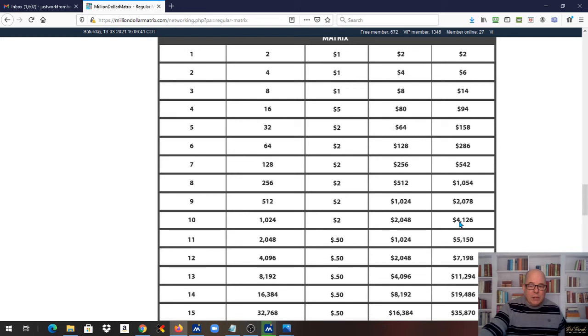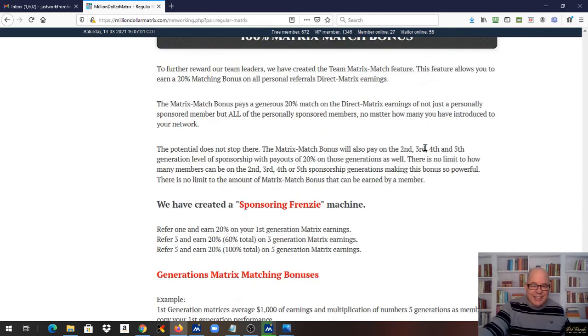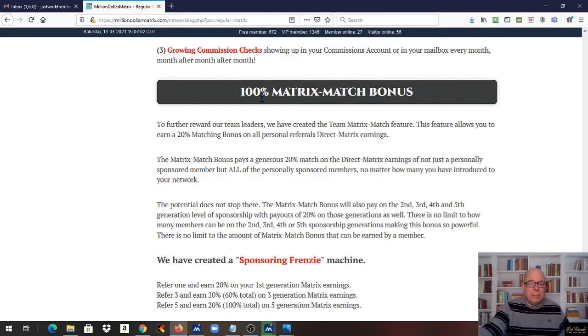You would think that's all, but again it gets even better — this is where it gets really exciting. There is a 100% matching bonus if you like to sponsor. You refer one, you get 20% on your first generation. Refer three, you get 60% on three generations. Refer five, you get 100% total on five generations of the matrix. Right here, first generation matrices average a thousand in earnings, with a multiplication of five. Just incredible earnings for a $25 program.